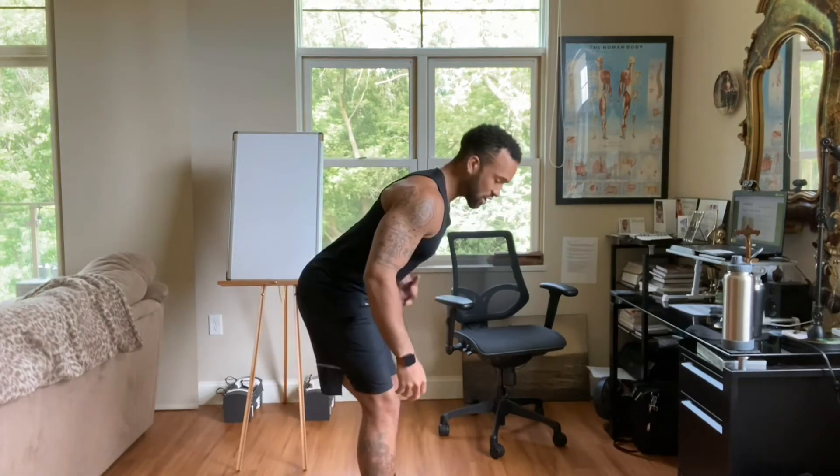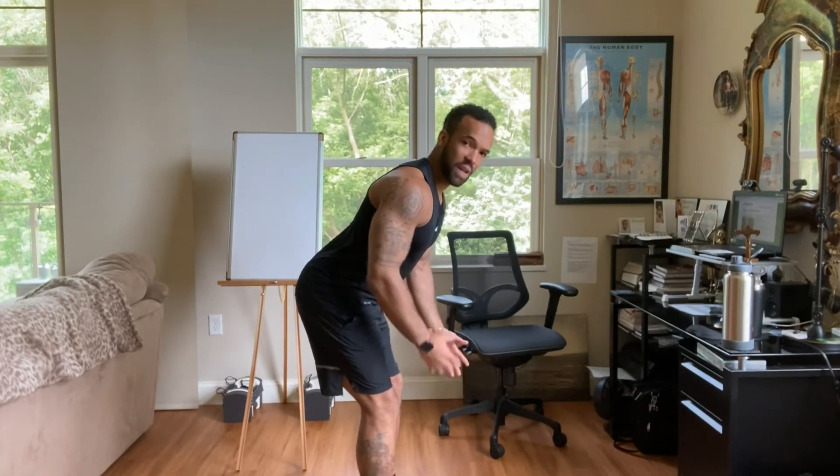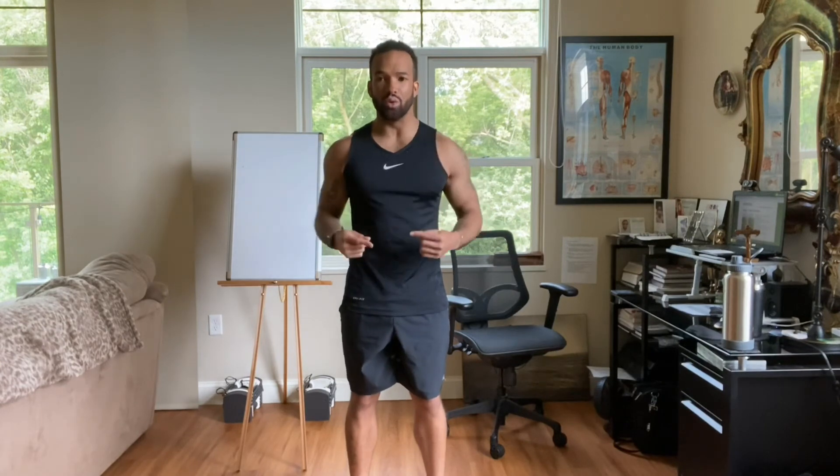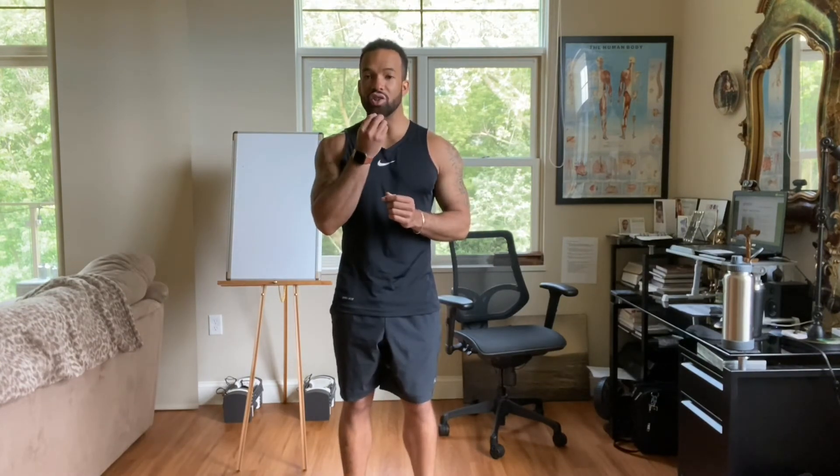Make sure your abs are gently tight — like someone can punch you in your abs. That's going to give you more stability throughout your entire body. The more stability you can create, the more your body is going to move in the proper patterns you're asking it to. Keep your chin tucked, because there's nothing to see in front of you.